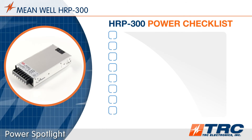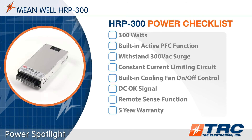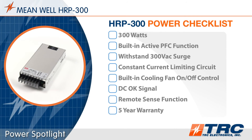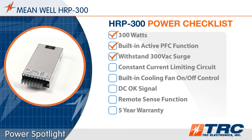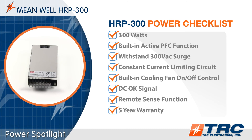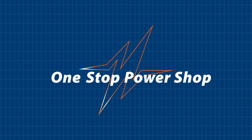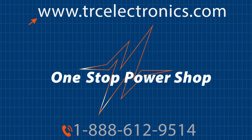These 300-watt power supplies are in stock and ready to ship from TRC. Here's the HRP300 power checklist which summarizes the key features and functions. Need help identifying the ideal power supply solution for your application? Give our office a call. We will shorten and simplify the process of selecting your next power supply.